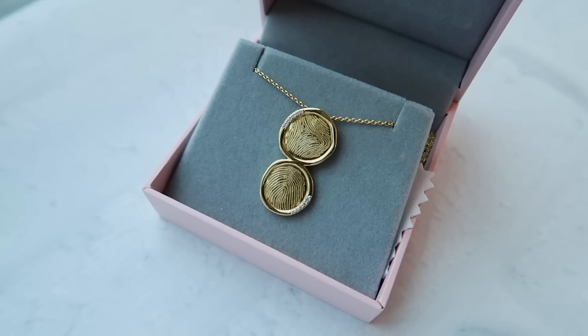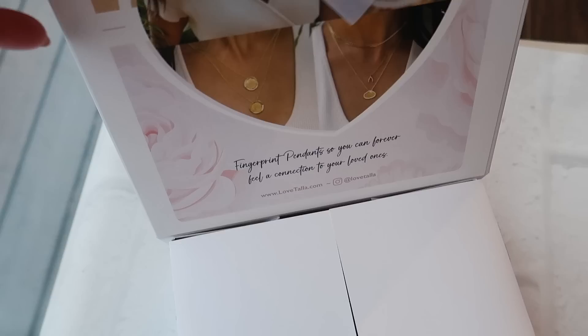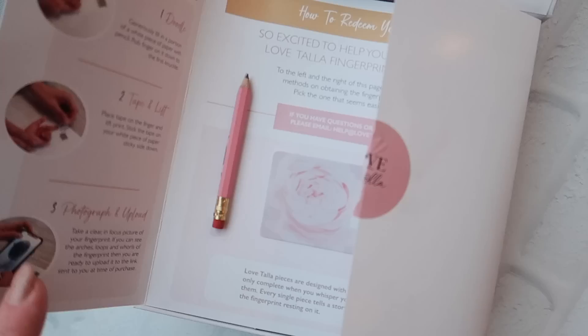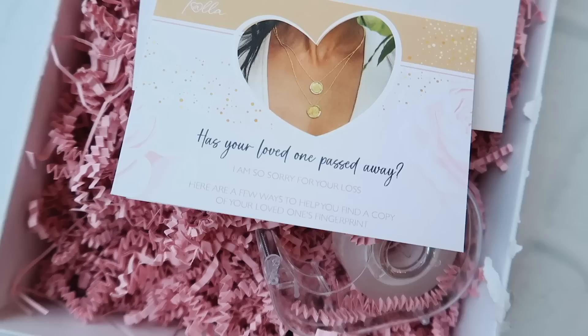The Love Tala fingerprint pendant is a no-brainer Mother's Day gift. What's great about the gift box concept is that you don't have to guess at the style and color — you can give her a gift card in a beautiful gift box and allow her to choose the necklace she loves most. The process is so easy: just take a picture of the print with your phone and upload it to the link they send after purchase. They provide keepsakes for all types of moms — new moms can have their baby's footprint, dog moms can have their puppy's paw prints or nose prints.